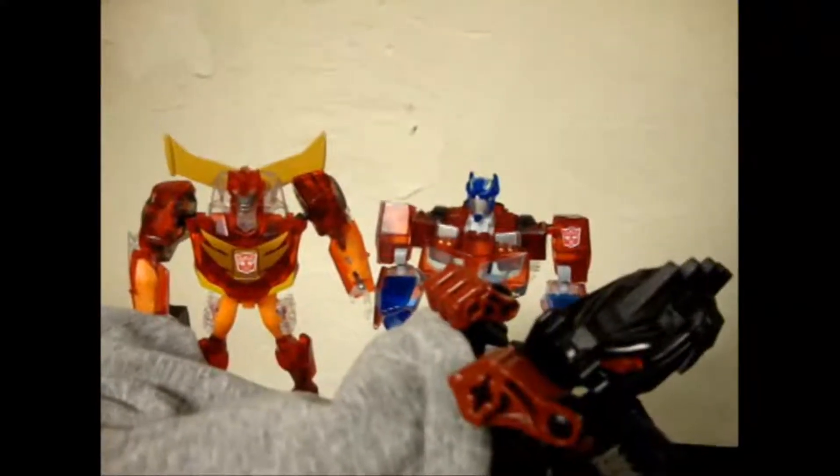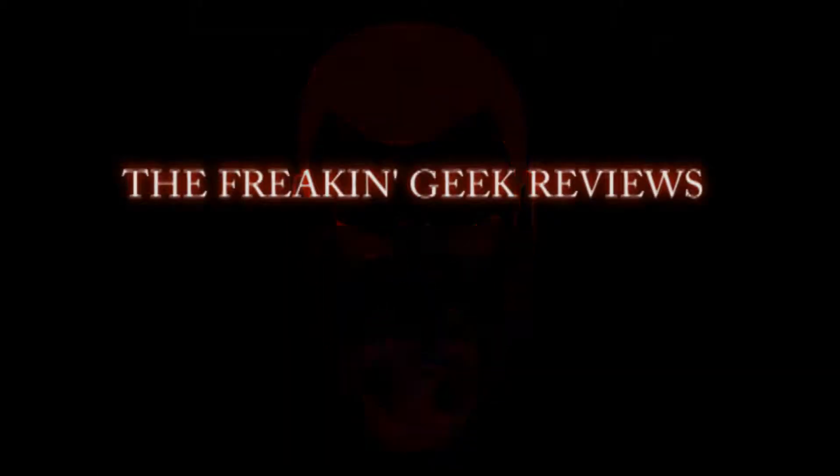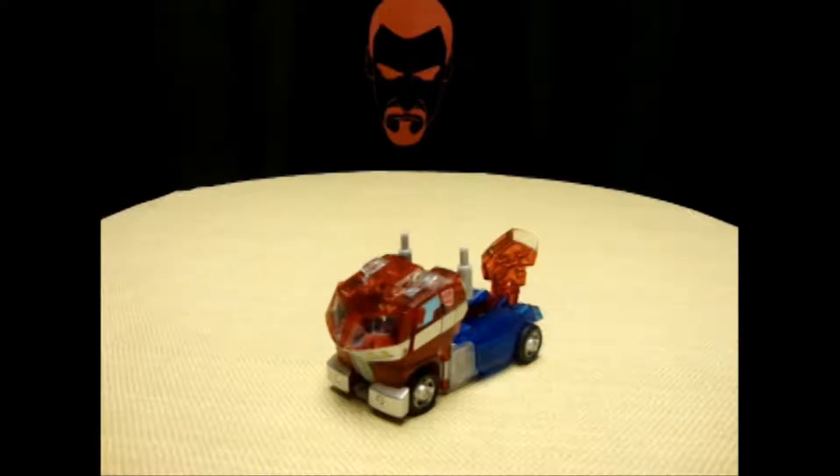I SEE DEAD ROBOTS! Hey, what's up YouTubeland? Emgo here, the freakin' geek himself, and today we will be reviewing the Transformers Animated Sons of Cybertron Crystal Deluxe Class Optimus Prime.